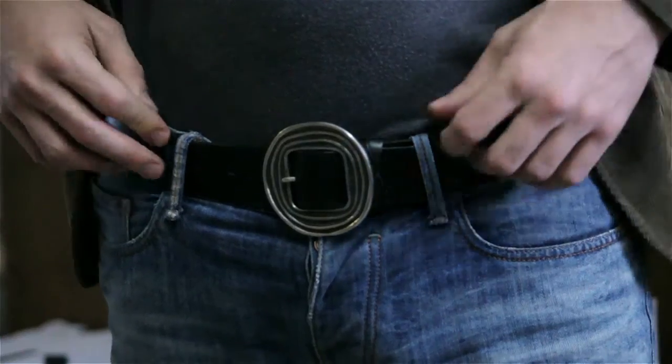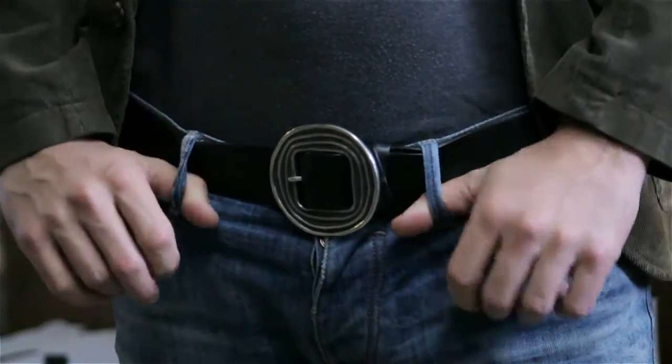My name is Aaron Tucker and this is Can You Dye a Leather Belt with Shoe Polish? The answer to that question is no, you cannot. Shoe polish is something that's going to sit on top of the leather. Think about when you get your shoes polished — that's why you get them polished repeatedly, because the polish will wear off.